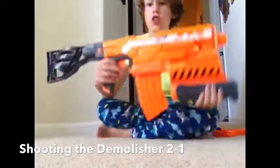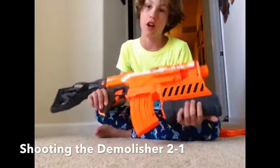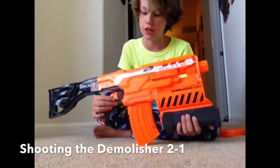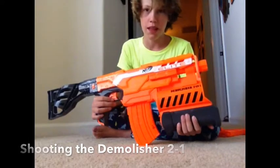And there you guys go — that is the review of the Demolisher. I hope I told you everything. It's around about $40. You can get it at a Walmart or a Target. But that's it for the video, guys.